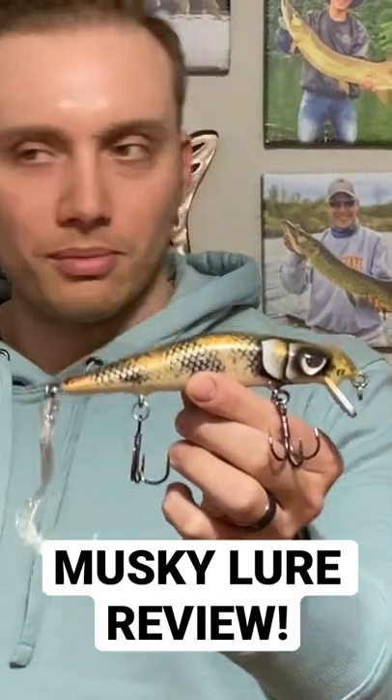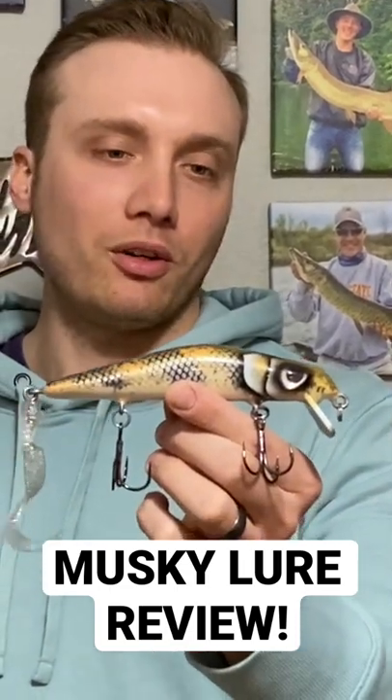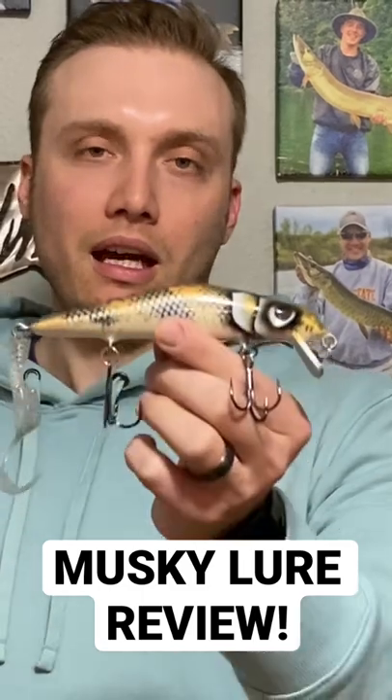I'm also kind of spooky about throwing expensive custom baits around my home water because there's a lot of downed trees and a lot of sunken timber. I really don't want to lose a beautiful custom lure like this in some of our home water if I can avoid it.